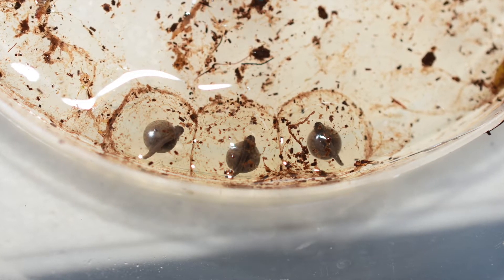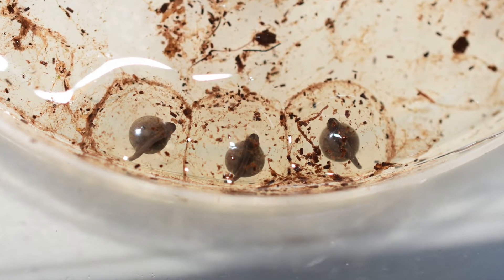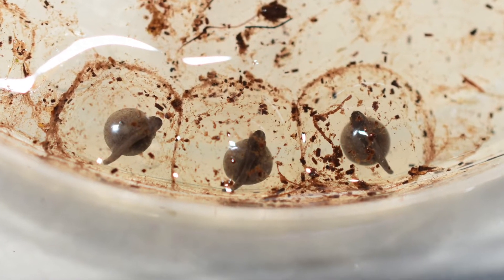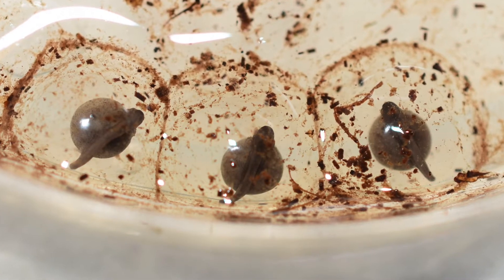Good eggs will start to develop a small embryo on top of the egg yolk. Once you see this start to develop, you can know that your eggs are fertile. It usually takes four to five days before you'll see eggs start to develop and another 14 to 16 days before you actually see a tadpole forming with gills.